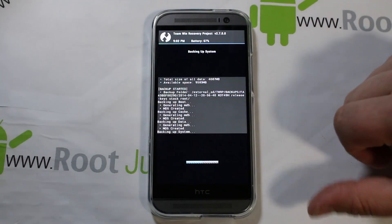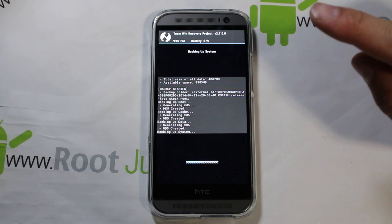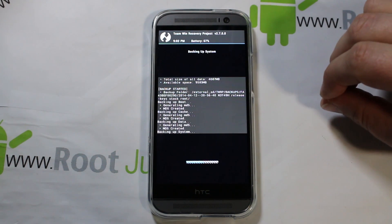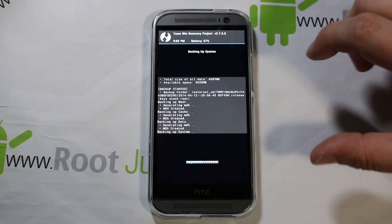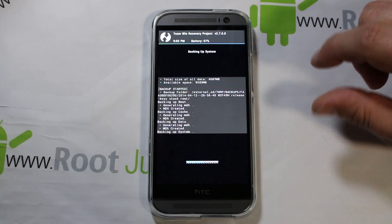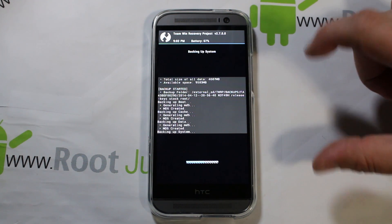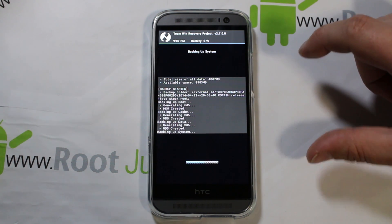Another quick note while this is backing up: Team Win Recovery Project — originally, in my other videos on installing it, I showed you how to install an unofficial build of this recovery. Well, at this point Team Win Recovery Project has an official build available on their website for the Verizon HTC One M8.